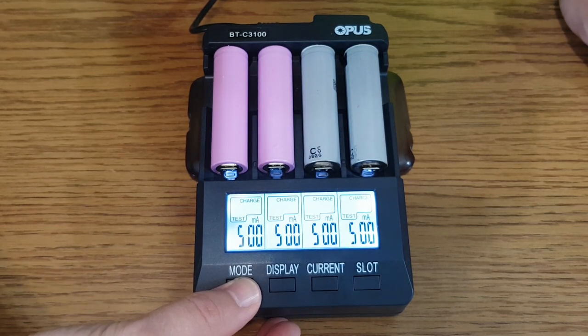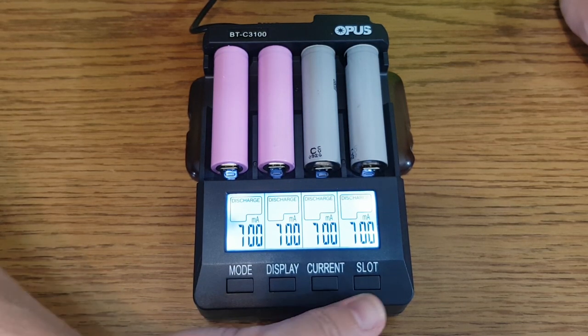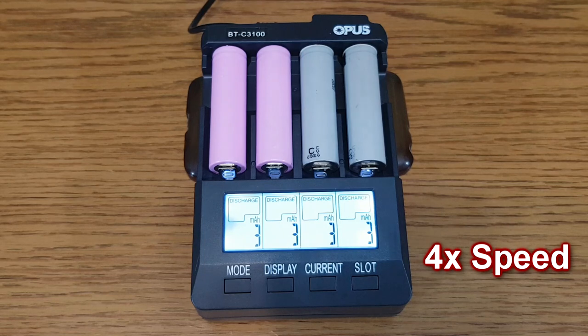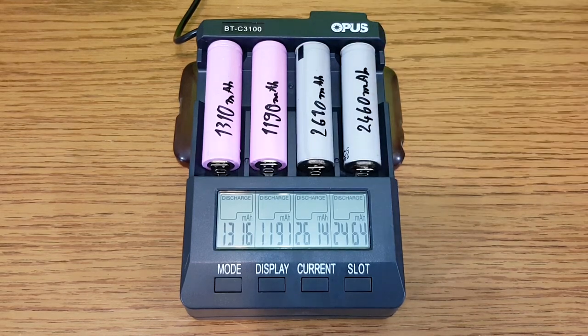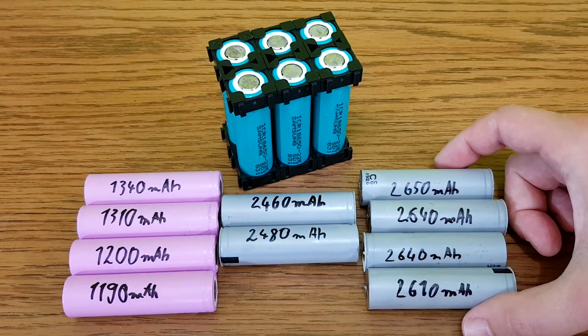Now we take all the good cells we have so far and test their real capacity. We start a discharge cycle with a current of 700 milliamps. The cells will warm up a bit — this is normal. But if the cells get very hot, the discharge cycle should be paused by you or by the charger if it has this feature. When the cycle is completed, you can check the total capacity and write it on each cell. Finally, you can group the cells that have similar capacity.